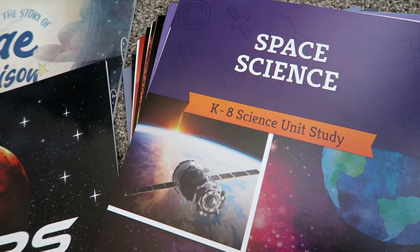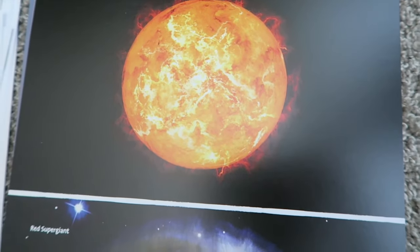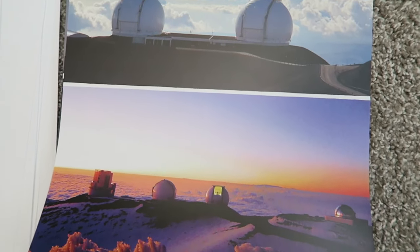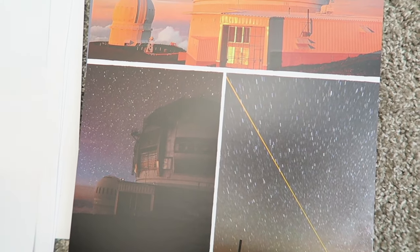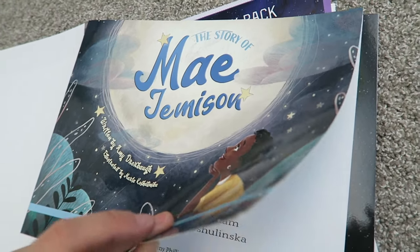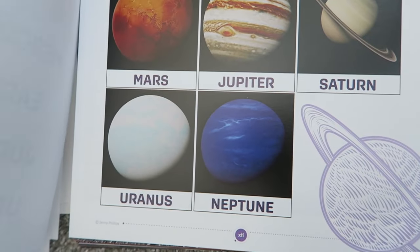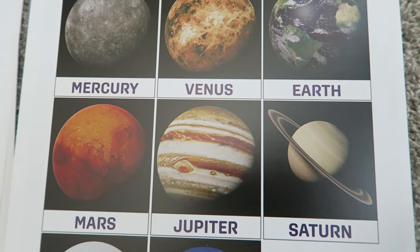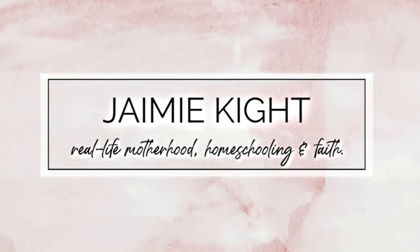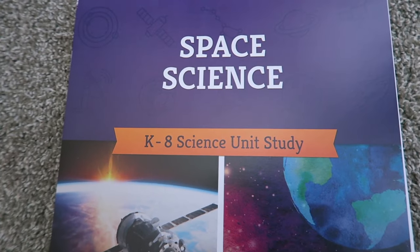Hey guys, welcome back! My name is Jamie. If you're new, today's video is going to be a flip-through of the Space Science unit from The Good and the Beautiful. This is the newly revised version of this unit and it is absolutely gorgeous. It also has two separate reading books you can purchase separately that correspond with the unit. If you have any questions, feel free to comment below. Today's video is sponsored by The Good and the Beautiful.